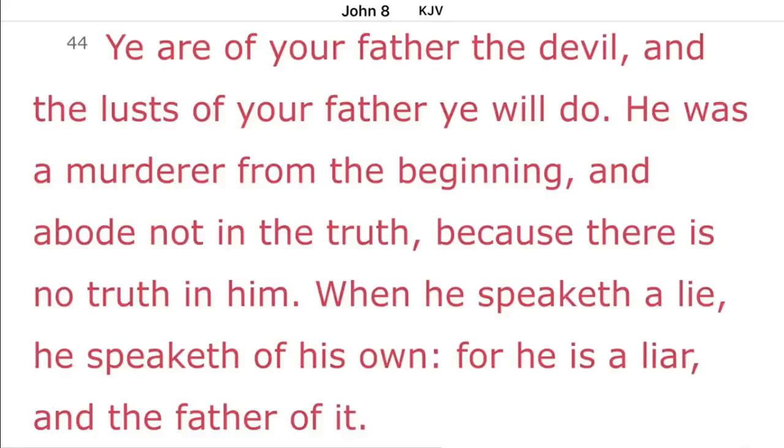Jesus was talking to the Pharisees in John chapter 8, and he says this in verse 44: 'Ye are of your father the devil, and the lust of your father ye will do. He was a murderer from the beginning and abode not in the truth, because there is no truth in him. When he speaketh a lie, he speaketh of his own, for he is a liar and the father of it.'